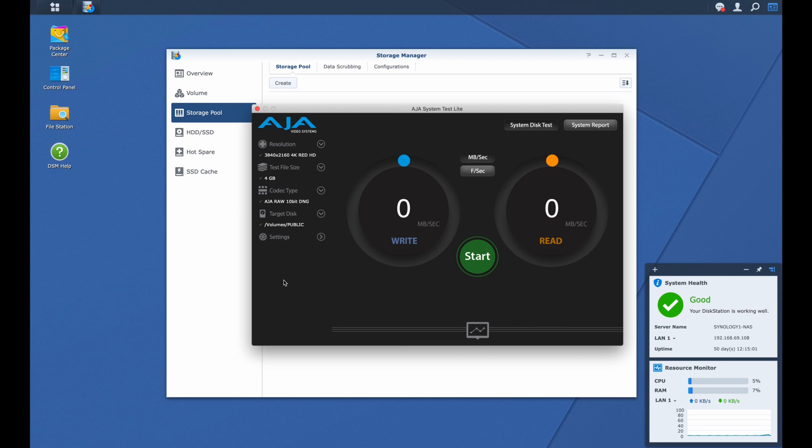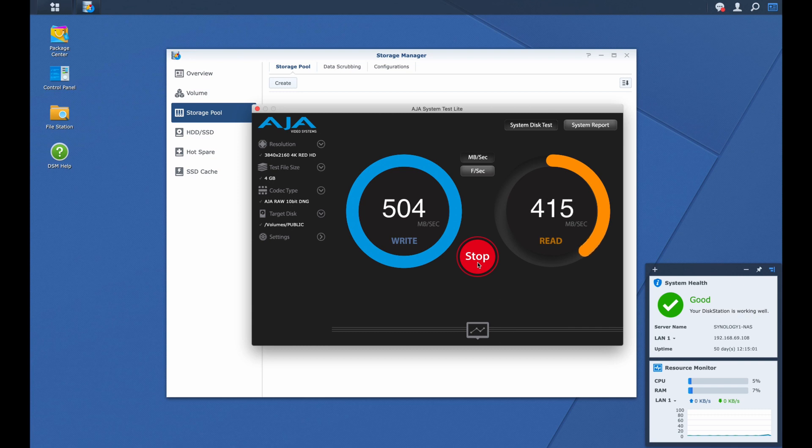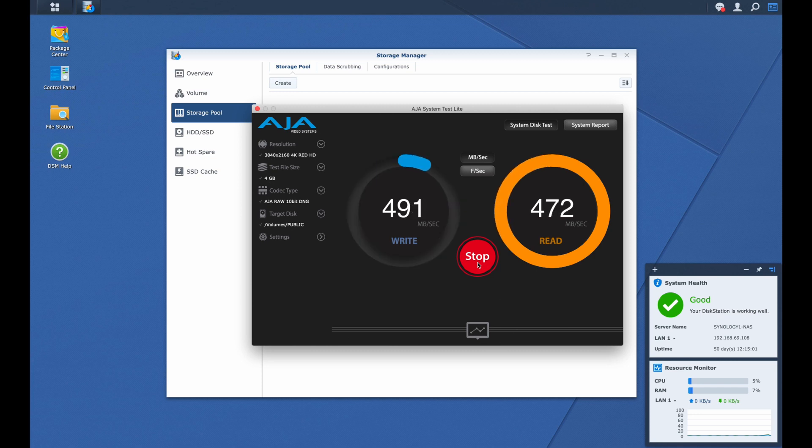We're back at the computer ready to test RAID 10 throughput with the same AJA video systems utility configuration as before — a 4K video frame size and a 4 gigabyte test file size. The writes definitely start out higher, much closer to 600 megabytes per second, ending up around the low 500s. The reads start in the very high 400s and end up in the lower to mid 400s, which is almost on par with what we saw before with SHR2. The writes are a little higher — maybe around 450 megabytes per second — but ultimately not that much higher overall.